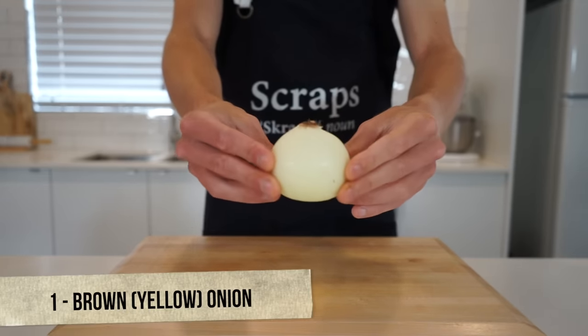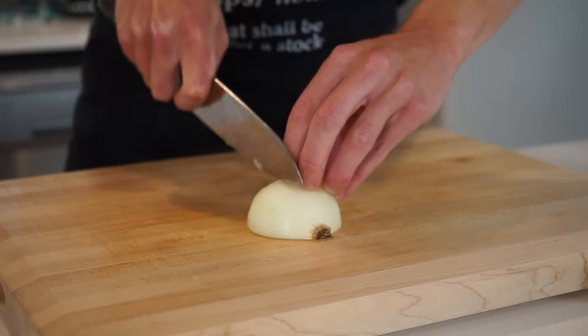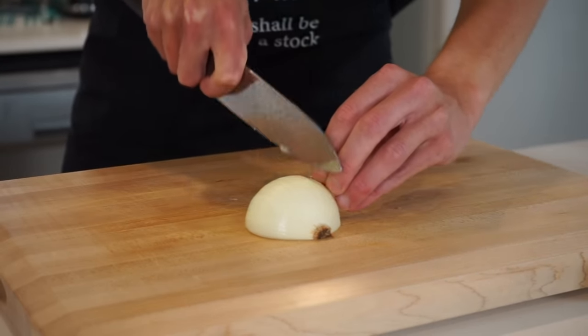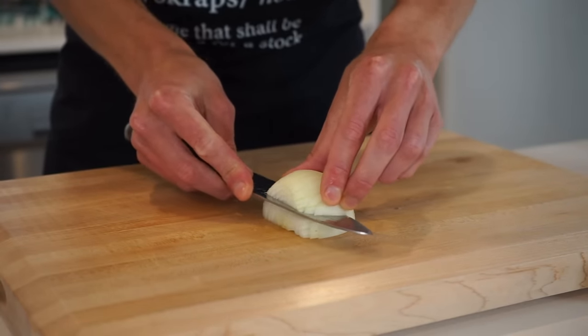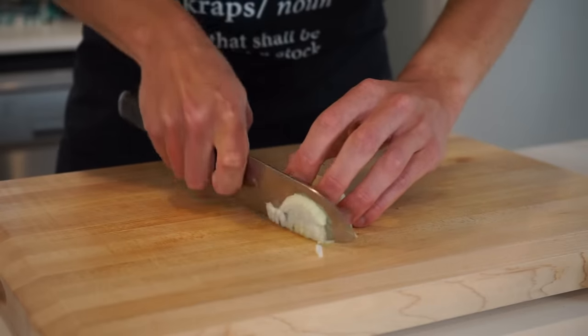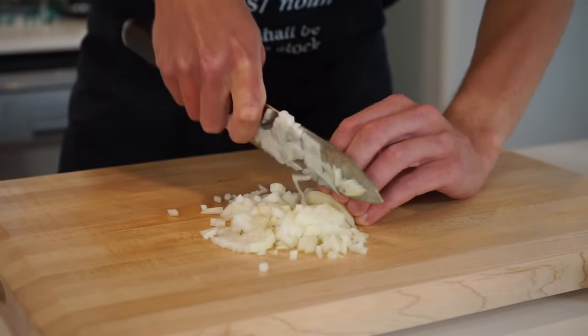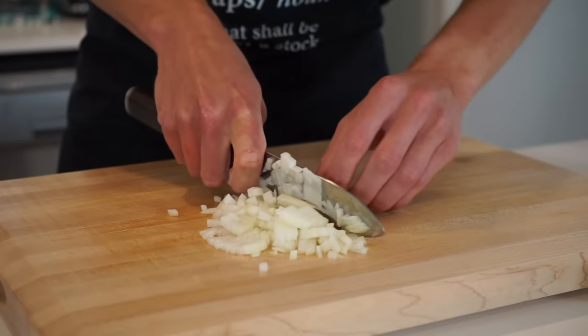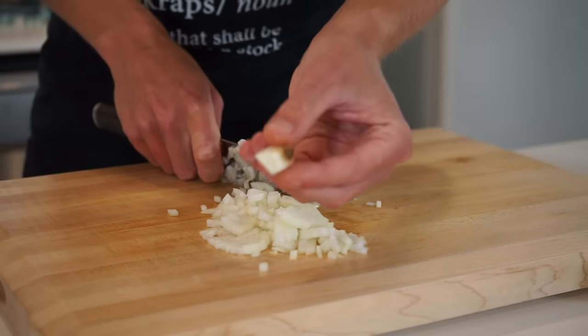For the veg prep, get yourself one large brown or yellow onion that's been peeled leaving the root on and saving the scraps for a stock. Slice it in half through the root and make thin slices across stopping just before the root, which will allow it to hold together. Slice it through the middle horizontally to break up the formation, then come through and dice into nice small even-sized pieces, removing as much of the flesh from around the root to avoid waste and save the root for a stock.